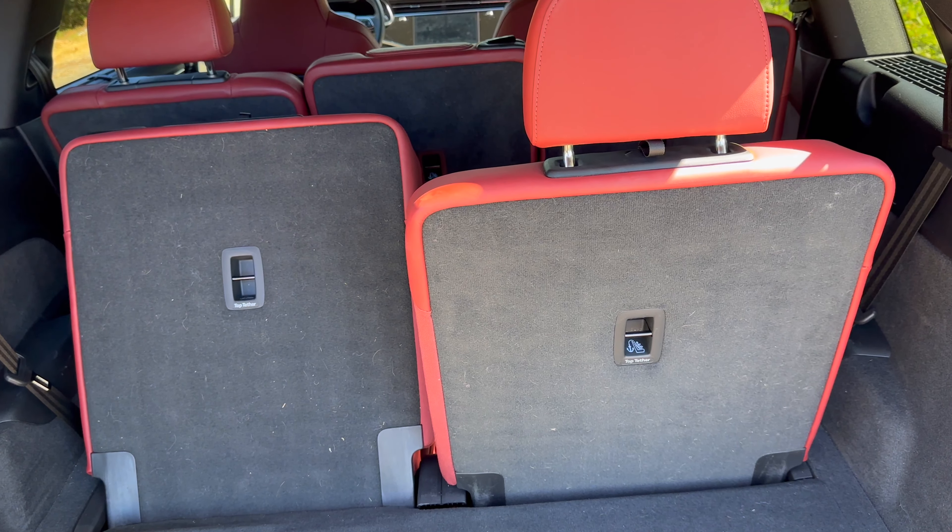Looking at the passenger door panel — the materials are beautiful, with super glossy real carbon fiber that looks fantastic. You have your lock and unlock controls, handle, window controls, and a beautiful speaker along with storage. Coming into the vehicle there's an illuminated sill with the S badge visible. Looking at the front seats, there are automatic controls, bolster controls, lumbar support, and beautiful red leather — these are heated and cooled seats.